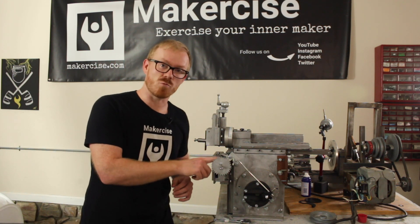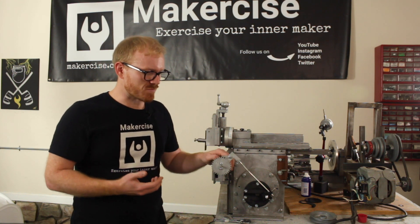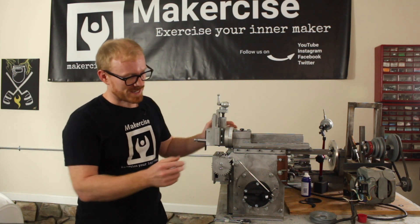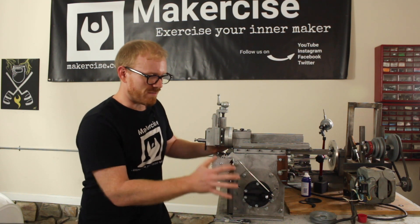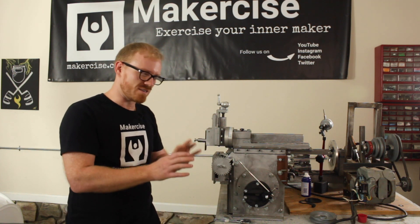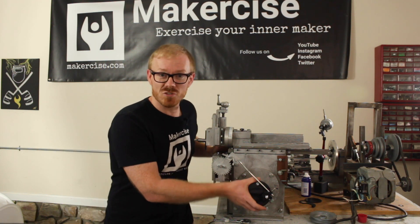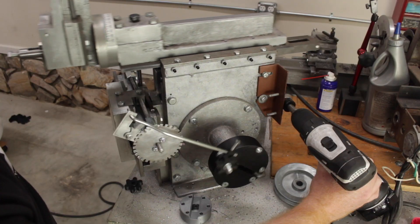First, the crank block and the ratchet hub need to be cast or machined out of aluminum — primarily because the threads in ABS aren't really holding for the fasteners. So I'm going to make those parts out of aluminum. The other problem is the timing: you may notice in the footage where I'm playing with the linkages that the timing of the advance is not in sync with the RAM — it should be advancing on the return stroke but it's not. That basically just means I need to rotate the crank feed so it's timed appropriately. Not a big deal, but something I need to fix.